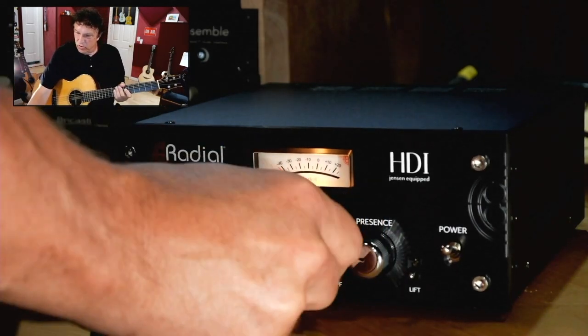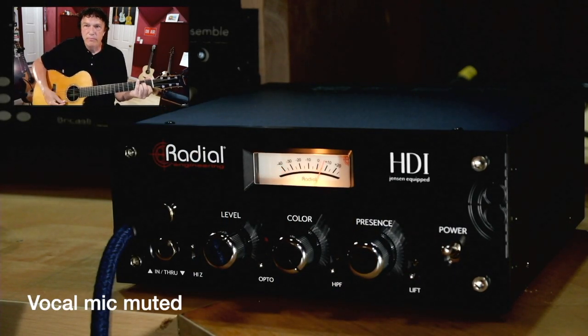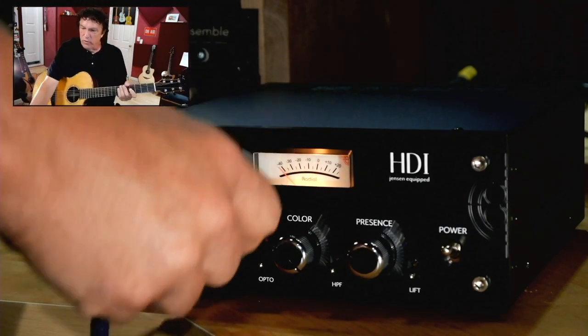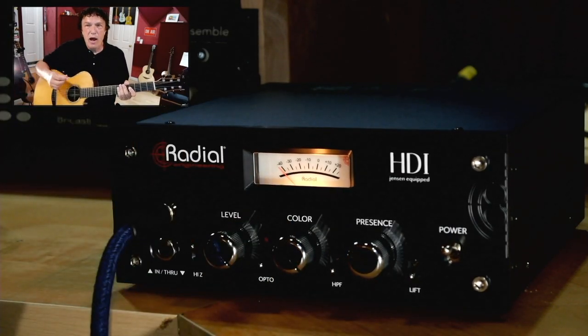Now let's turn the color control all the way up. You can hear a hint of distortion there — I'm going for an extreme. And in fact, if I crank the level control all the way up and drive that color channel hotter, we can get a rock-style crunch.